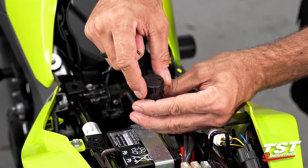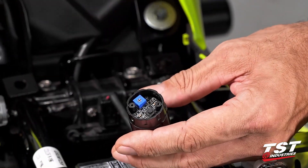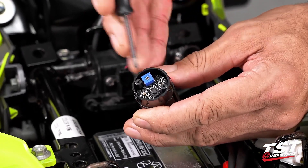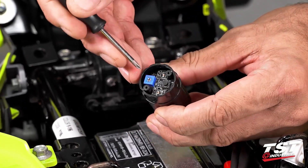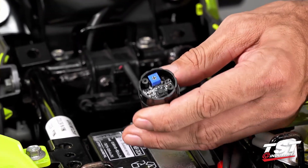Now we'll identify the parts. This button is the mode selector, and this potentiometer is your rate adjuster. Clockwise is faster, counterclockwise is slower.